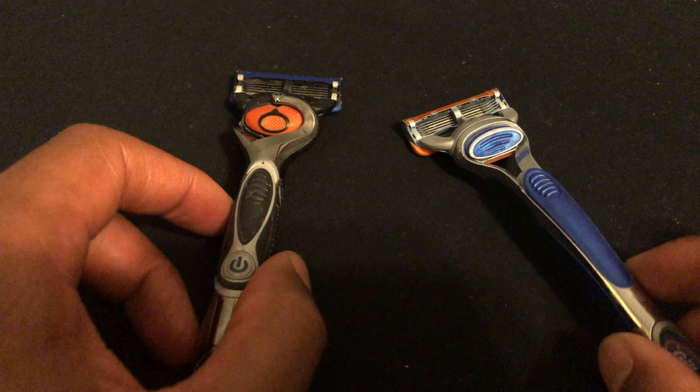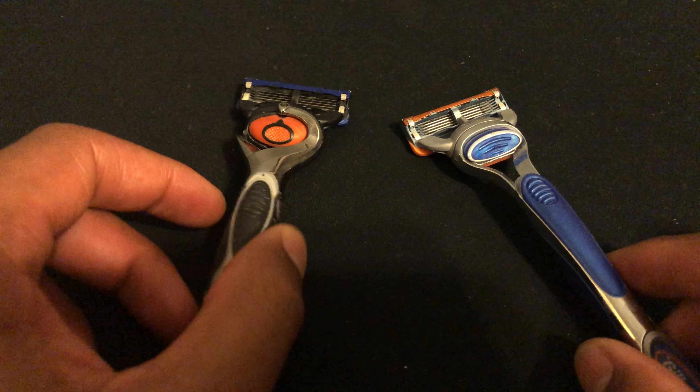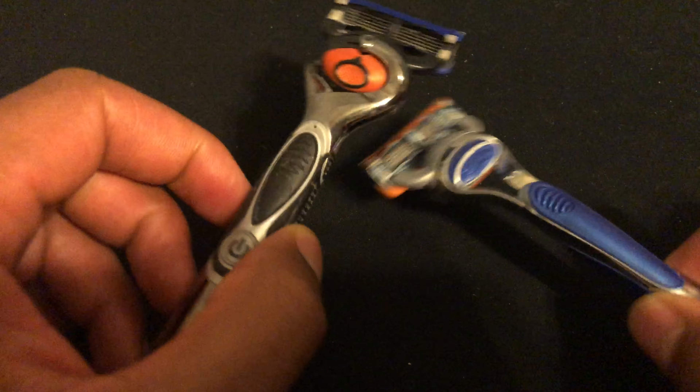Gillette has come up with a little bit of marketing. I'd say it's more marketing than actual usefulness, but they do give two different types of shaves.